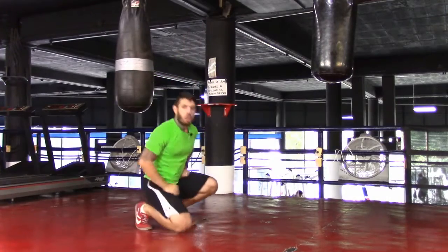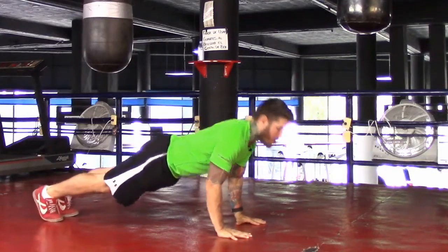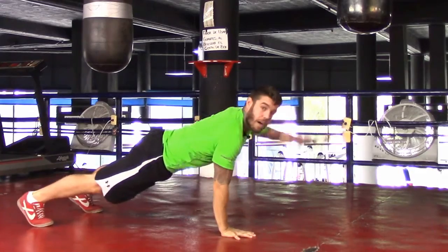Next exercise is what we call the arm raise push-up. Get all the way down into push-up position, come down, come up, raise that arm, back down, up, raise. Down, up, raise — alternating each side.